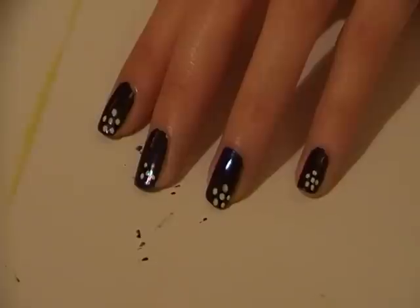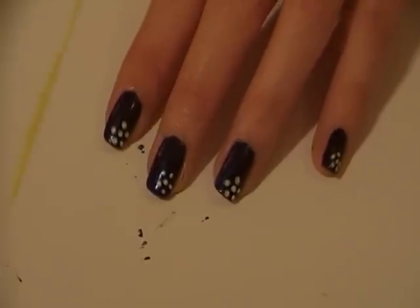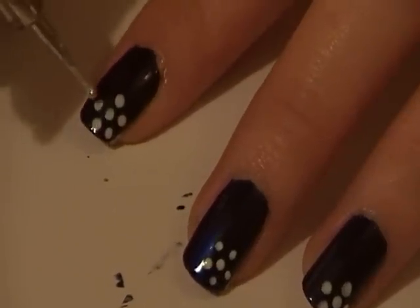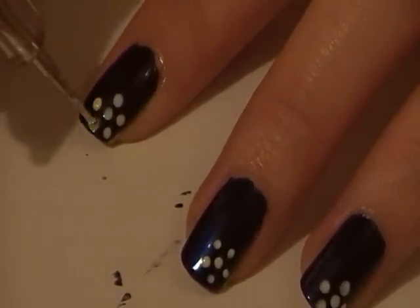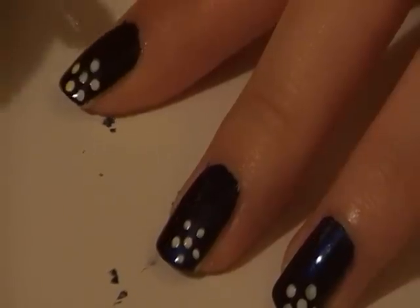Now the basic shape of your flower is done — it should look something like this. Next we want to fill in the petals. I'm using Sherbet Lemon by 17, but again you can use any colour you want to.